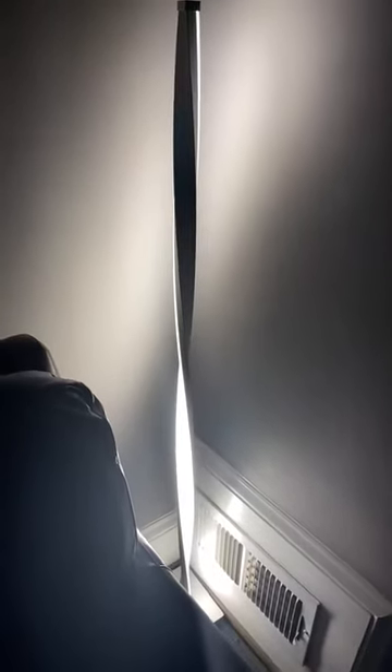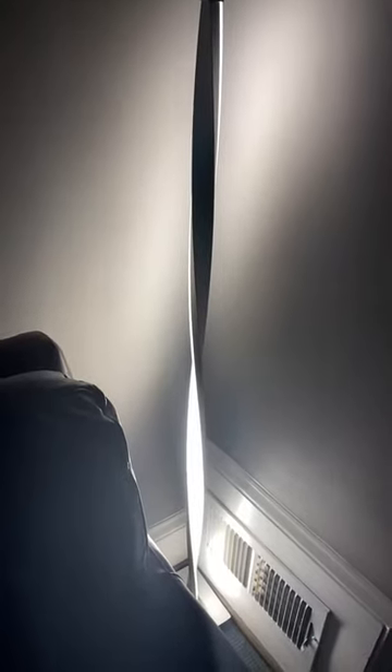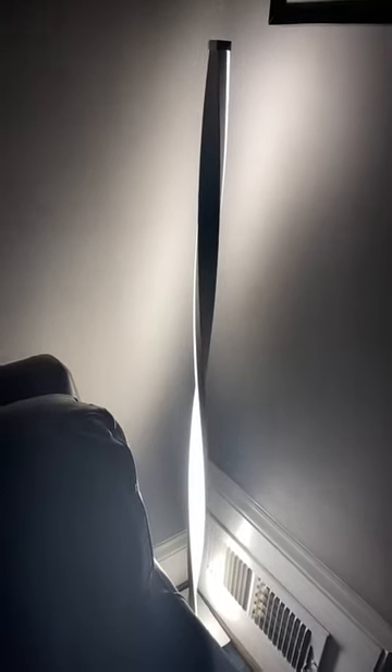It's really kind of bright on that initial setting, and you'll notice that at the top the twisting is such that the light is facing the wall, so you can play around with the orientation to choose which direction you want that light to face.